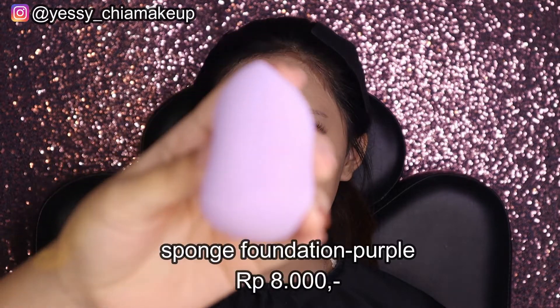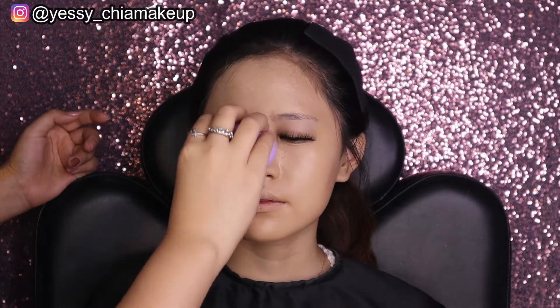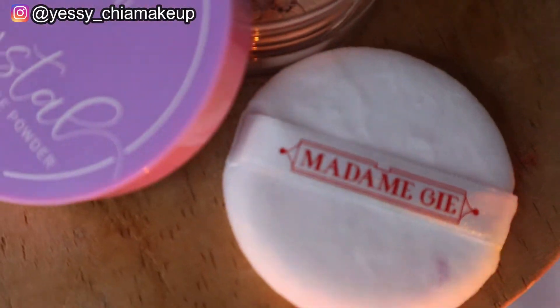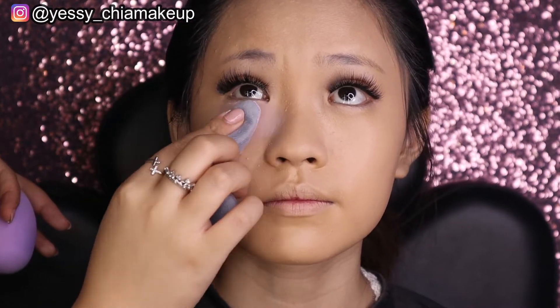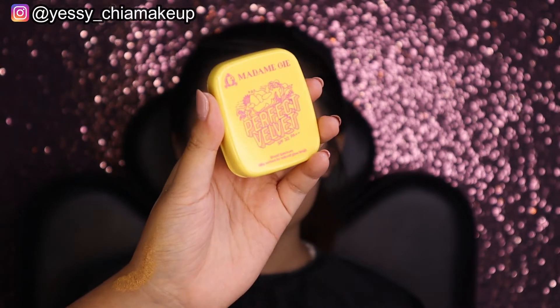Yesi pakai sponge-nya Madam G juga. Sponge-nya empuk, bisa meratakan produk dengan mudah, dan pori-porinya tidak besar sehingga tidak menyerap produk terlalu banyak. Ini bisa didapatkan dengan harga Rp36.000, tersedia dua warna, Yesi pakai warna ungu. Untuk bedak padat didapatkan dengan harga Rp34.000, shade 01 porcelain.